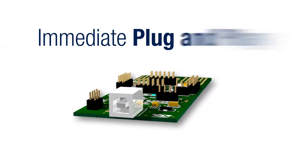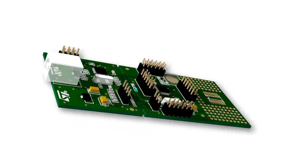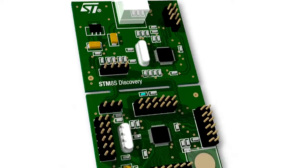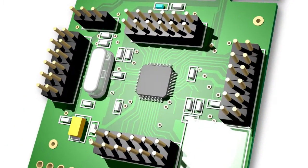Once connected to a PC, ST-Link allows you to edit the running program and witness the code execution in real time. The STM8S105 is pre-wired and ready to be connected to a prototyping board.